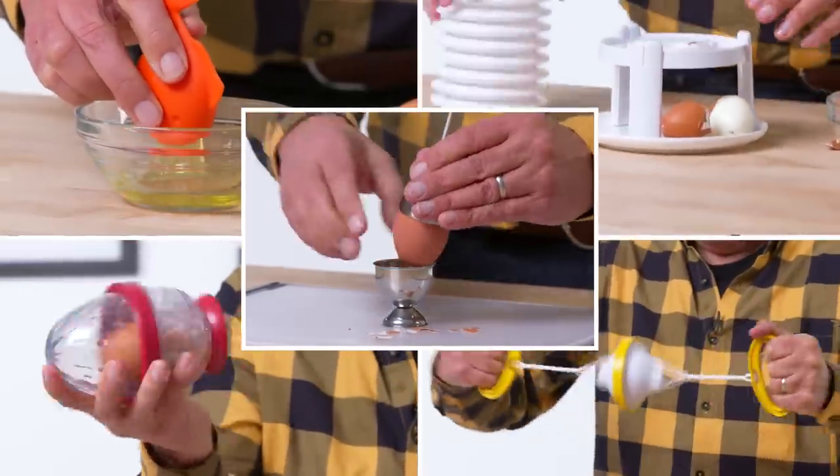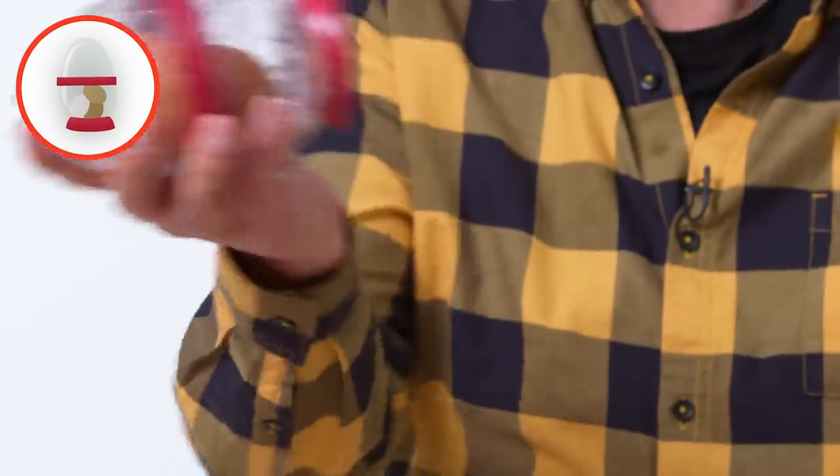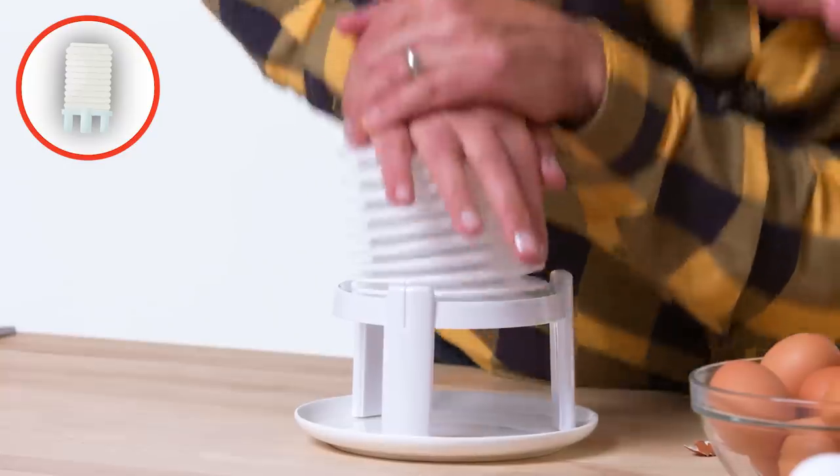These are the products I am going to test: scrambled egg maker, egg top cracker, egg stripper, yolk fish egg separator, and egg-stractor.